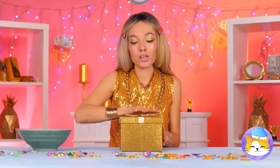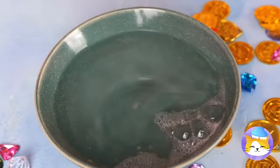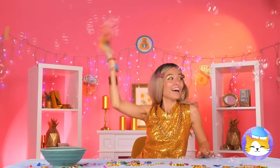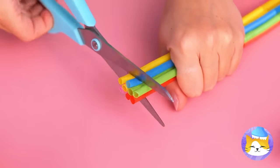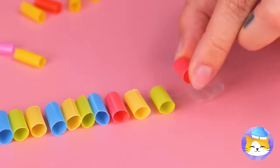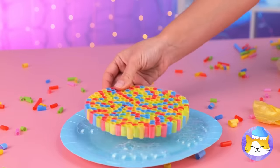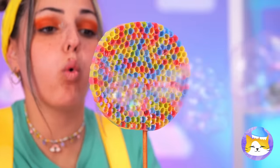I wonder what's in the box. A bubble glove! Give it a dip and start blowing. Now it's time for a wave. If you want to make your own bubbles — a straw, make that straws. Cut them into tiny pieces, now line them up on a piece of tape. Roll them up, give it a dip, and blow. A stick helps, also makes it look like a lollipop.